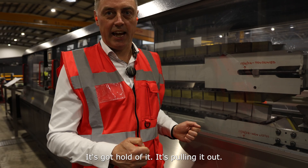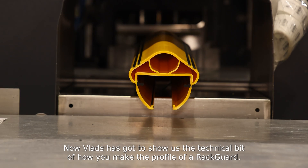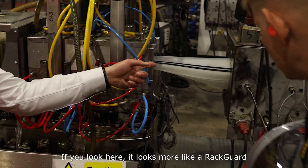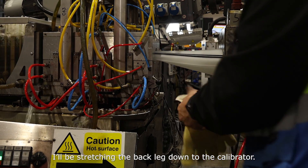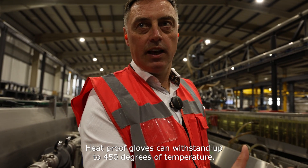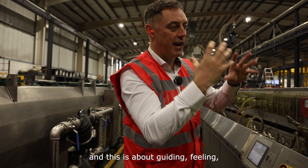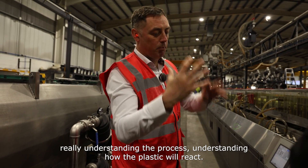The polymer has got to the haul off — it's got hold of it, it's pulling it out. Now Vlad has got to show us the technical bit of how you make the profile of a Rack Guard. Right now I've plugged in the compressed air to start forming and building the legs. If you look here, it looks more like a Rack Guard. I'll be stretching the back leg down to the calibrator. Heatproof gloves can withstand up to 450 degrees of temperature — that's molten hot plastic. This is more like an art form: it's engineered, it's technical, and this is about guiding, feeling, really understanding the process, understanding how the plastic will react.